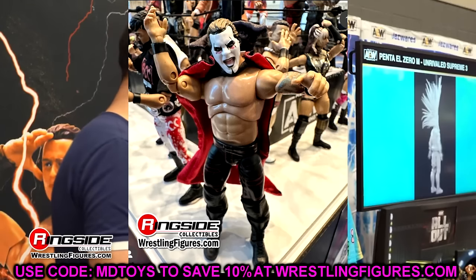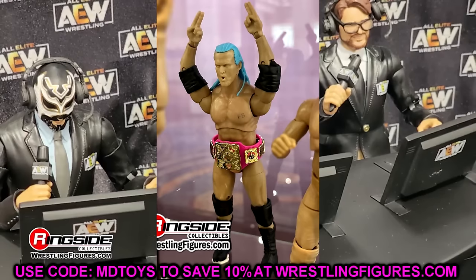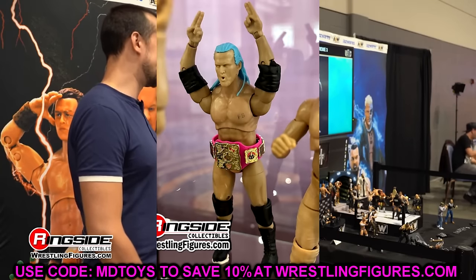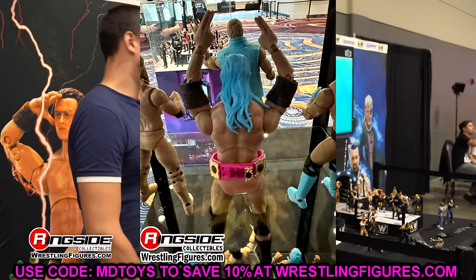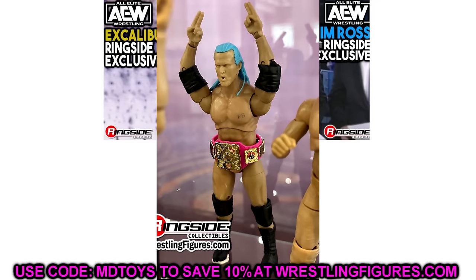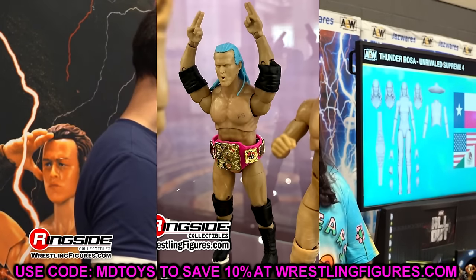We also have a look at Adam Cole. We're getting the boom head sculpt on Adam Cole in the pink gear, and I must have been thinking about this figure already when we talked about Britt Baker yesterday. I don't love the formula they use for Adam Cole, but it's still a cool figure — I'm going to grab it. I love Adam Cole; he's one of my favorites. I love the championship and the pink attire. Getting it in figure form is definitely going to be something on my to-do list. I like the new head sculpt.